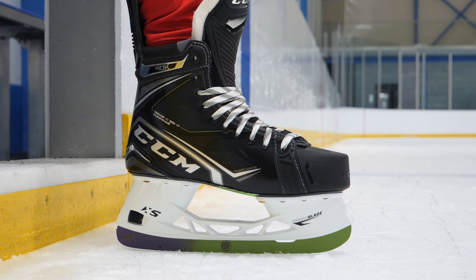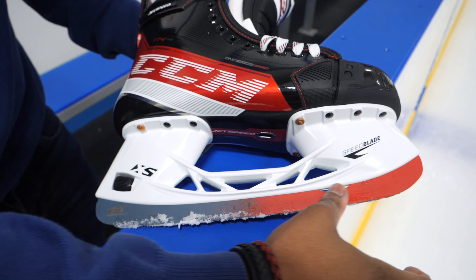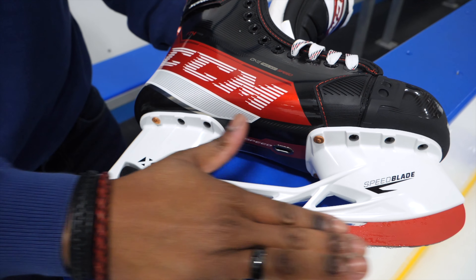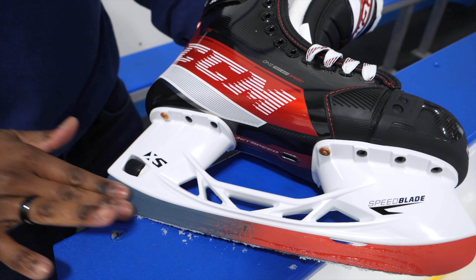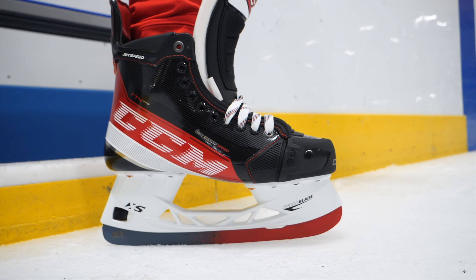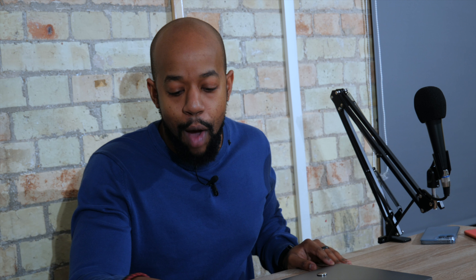In addition to the Hulk runners, we also grabbed a set of Spider-Man runners. With a new Spider-Man movie about to drop, it just made sense. These look incredible — red in the front, blue in the back, logo smack bang in the middle. The logo is a little harder to see due to the texture and color sequencing, but these things look sick. They're going on a pair of CCM FT4 Pro skates, which are red, so I think that's really going to pop.